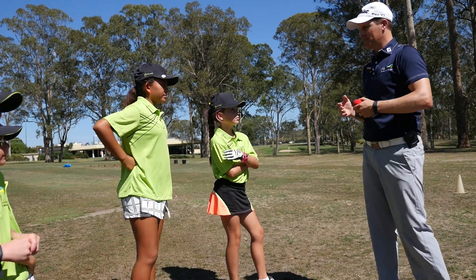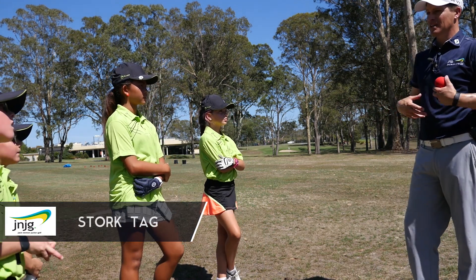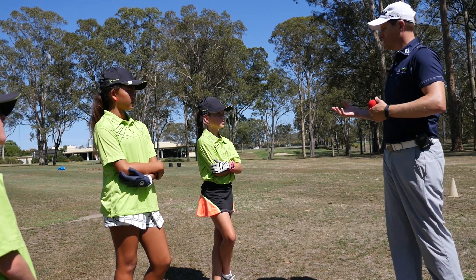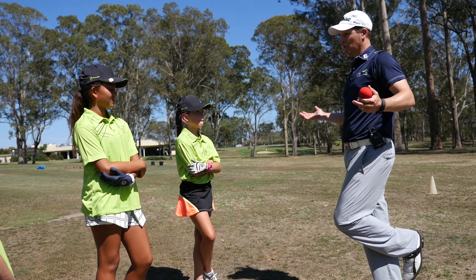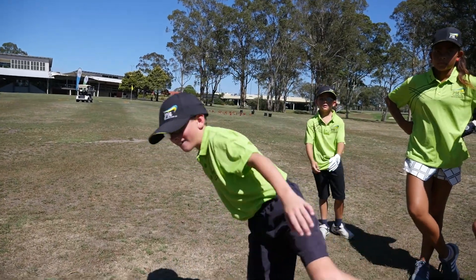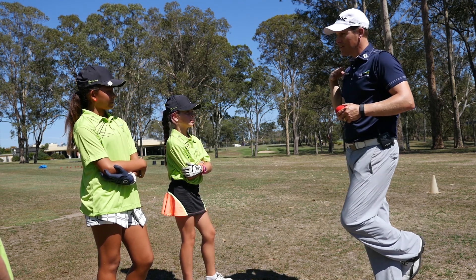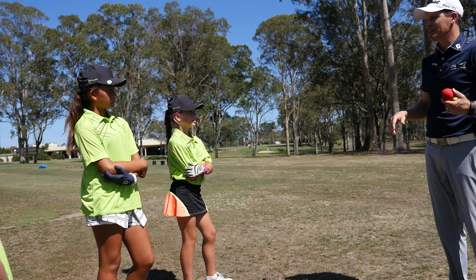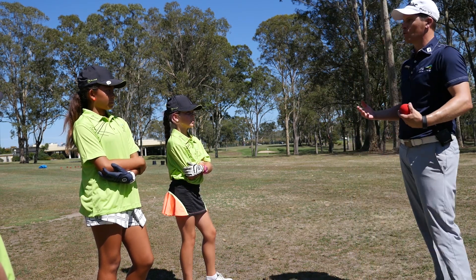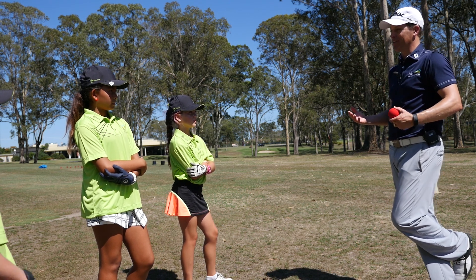This game is called Stork Tag. We'll have one person being the tagger to start off with, and if they tag you, you have to stand on one foot like a stork — you're all seeing those birds out in the wild. But one of your friends can run past you and tap you, and then you're back in the game. The goal is for the tagger to try and get all four of you looking like storks as quick as possible.